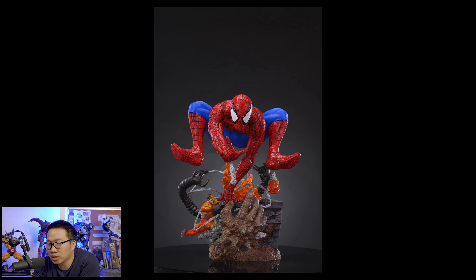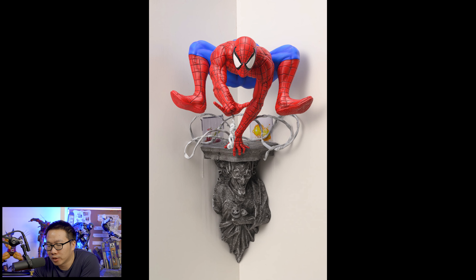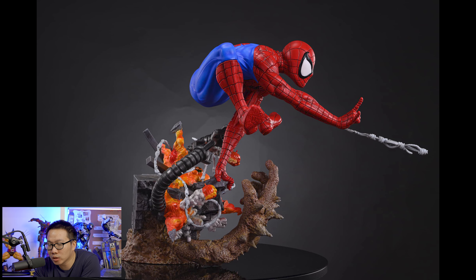Last on the interest list is another Spider-Man — but this is not a quarter scale, it's a legendary scale or one-off scale. What's intriguing about this one is that it's wall mountable. I really love the concept and I believe a lot more collectors would love this concept as well. A one-fourth scale of this is also in the works but the one-off scale was prioritized.